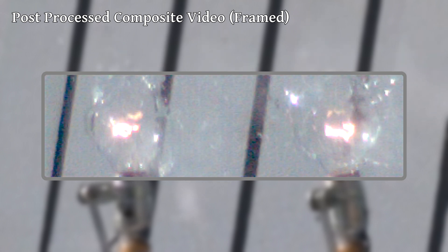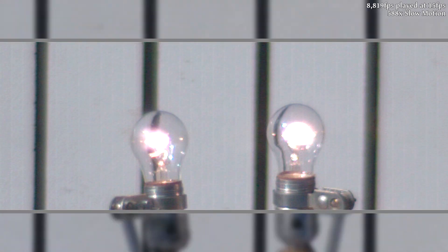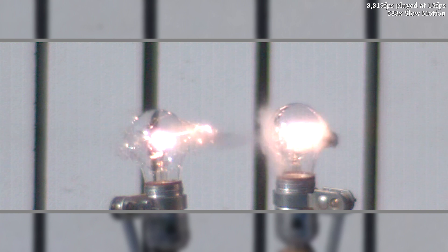I also learned that the really high speed settings on the camera do have a place and it's for close-ups like this. Though with that said, the image quality isn't great, especially if the lighting isn't perfect. So in most cases, I think we're better off sticking with slightly lower frame rates. But for this revisit of an old video, I'm pretty happy with how everything turned out.